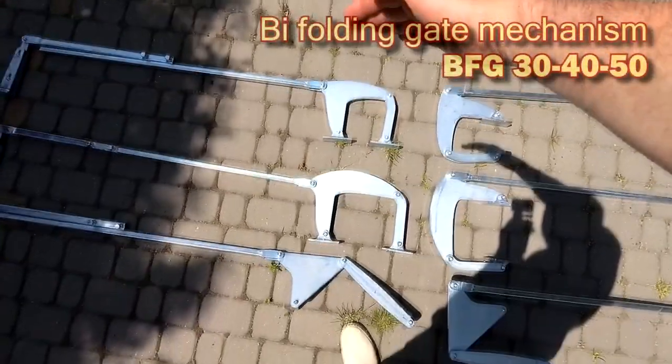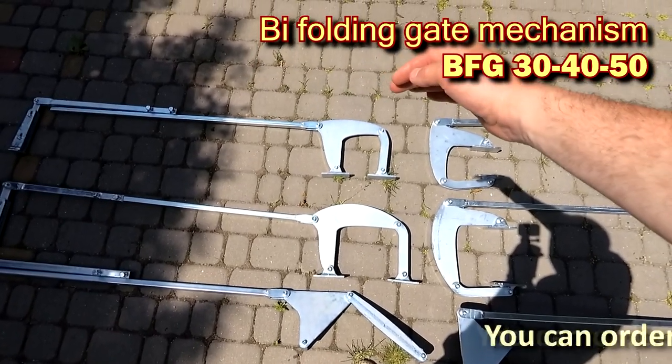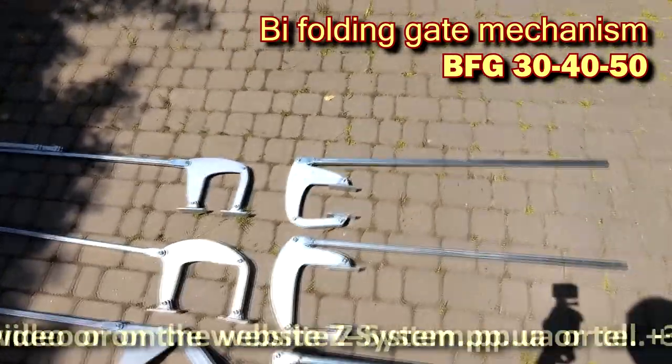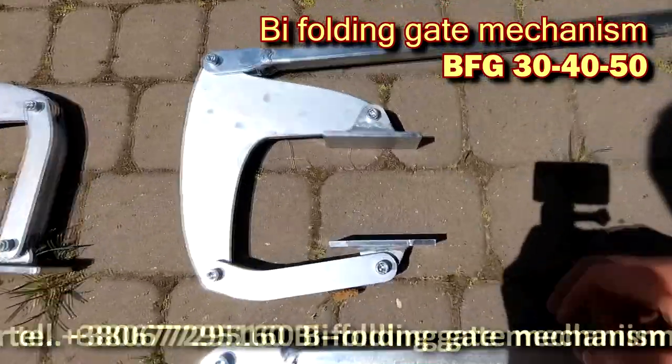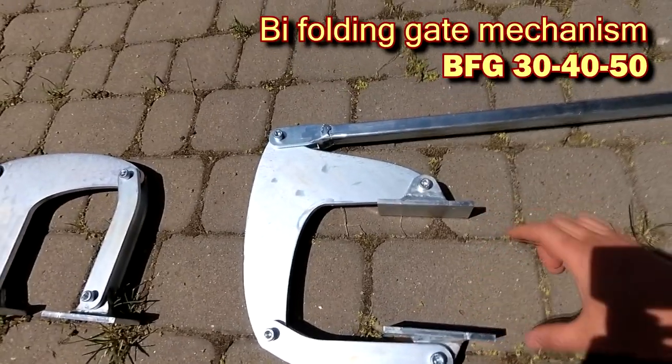The first mechanism, BFG 30-50. The numbers indicate the thickness of the leaf in millimeters. This mechanism can be installed on the rear plane of the gate with a leaf thickness of 30 to 50 millimeters, or 1.1 to 2 inches. The determining moment is the thickness of the sash — this is the distance on the mechanism.